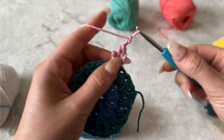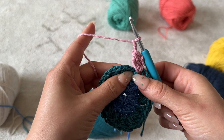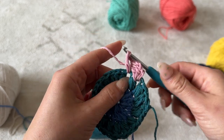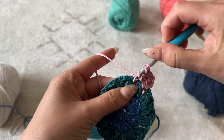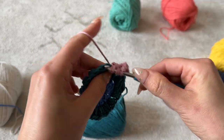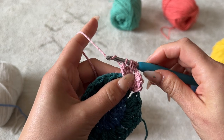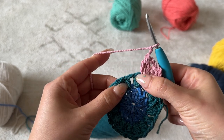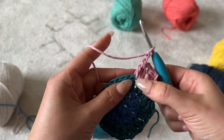Chain two between every double crochet puff stitch. Going through the next chain one space, yarn over, go through that next space, pull through, pull through two — basically finishing half of a double crochet. Then yarn over, go through again, pull through, pull through two. Once more, yarn over, pull through, pull through two. You'll have a total of four loops on your hook, then yarn over and pull through all four, chain two. Repeat that for the remainder of the round — you will have a total of 16 double crochet puff stitches.